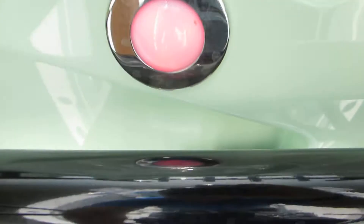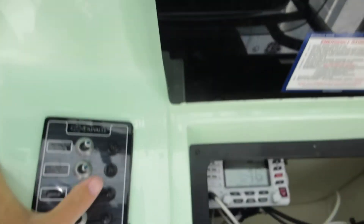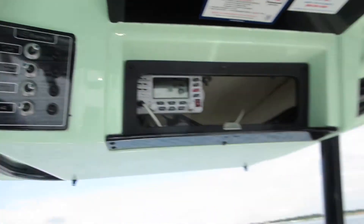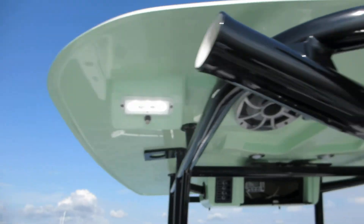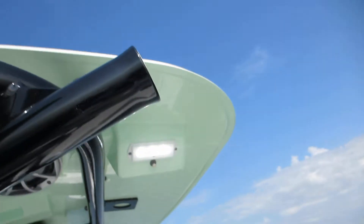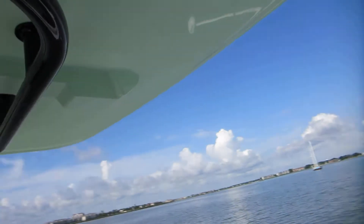These are going to be your red, blue, and white lights — spreader lights. Got two in the back and one right up here in the front. Those are all working.